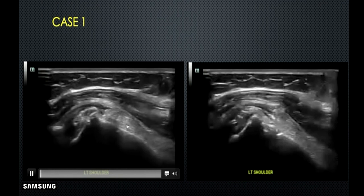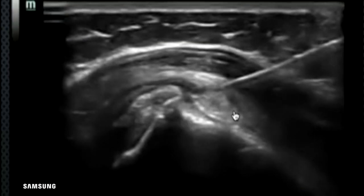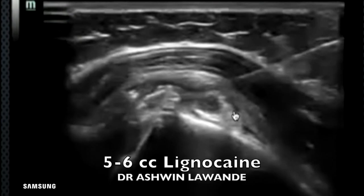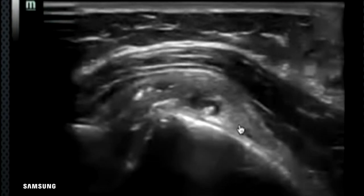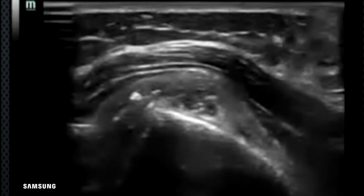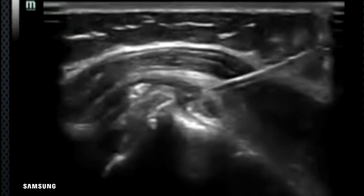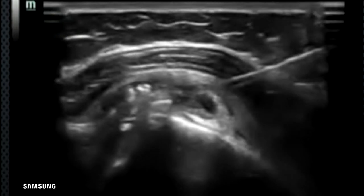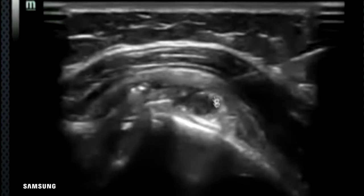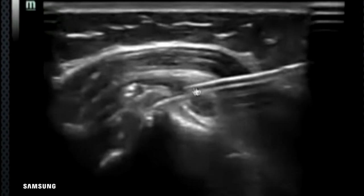After giving local anesthesia with a 26-gauge needle, insert the main 18-gauge spinal needle into the calcification. Then pulse it with lignocaine — around 5 to 6 ml. When you pulse into the cavity of calcification, whatever is injected goes into the bursa or tendon and immediately comes back into the syringe. What you get back is nothing but powdered calcification.